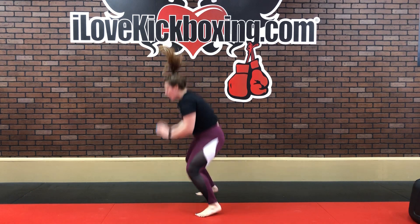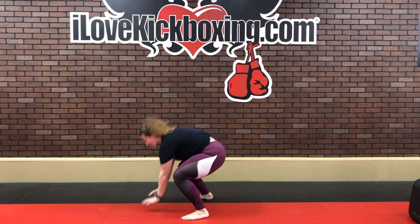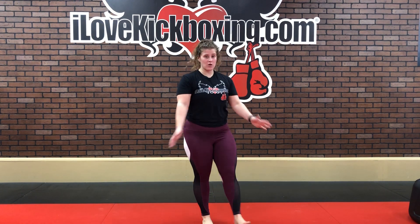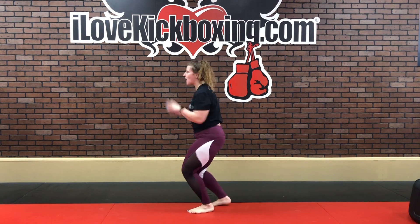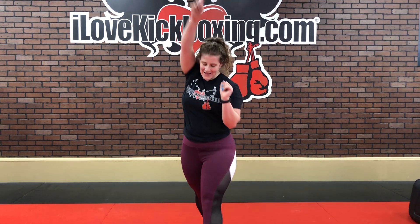Burpees with a push-up: squat, plank, push-up, squat jump, and repeat. Then hold that squat for five seconds because we're going to finish with burpees adding two push-ups at the bottom: squat, plank, push-up one, push-up two, come up. Keep moving. Finish it nice and strong. And time — that's it. First 15 minutes are done.